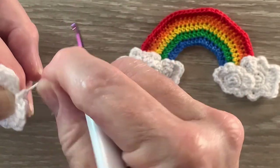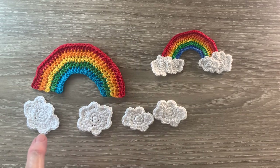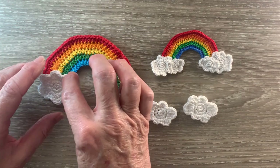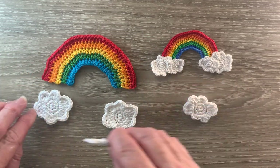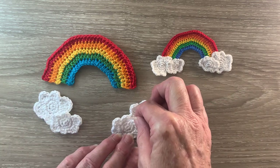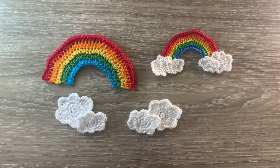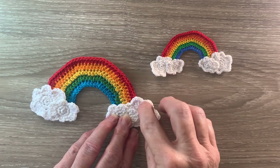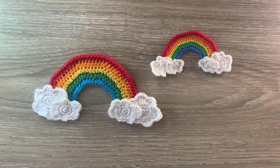I'll just weave in the ends and work an extra large and small cloud and I'll be back and we'll put it together. Now here are the pieces — I've got the rainbow, 2 large clouds and 2 small clouds. If I was only going to use the large clouds I'd put them at the bottom of the rainbow like that, but with the small clouds I attach the small cloud to the large clouds like that. I'll attach these 2 together and then attach the clouds to the bottom of the rainbow.